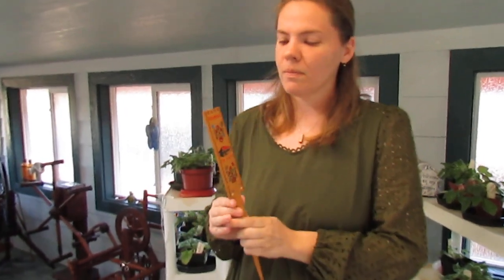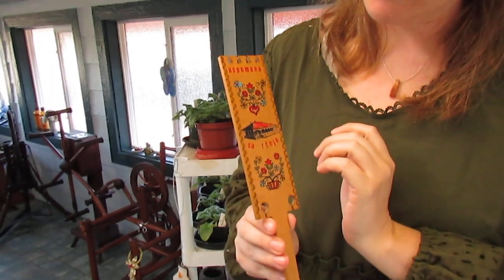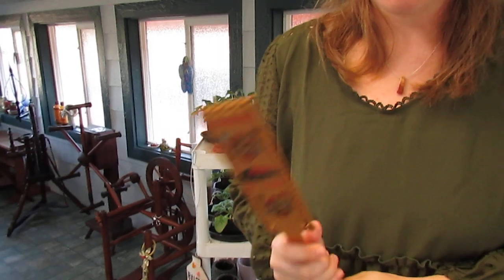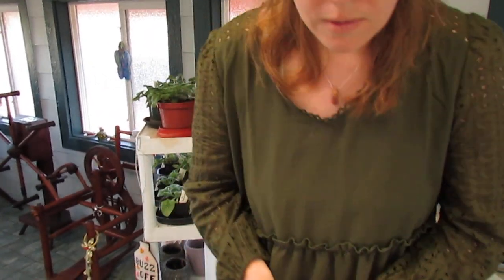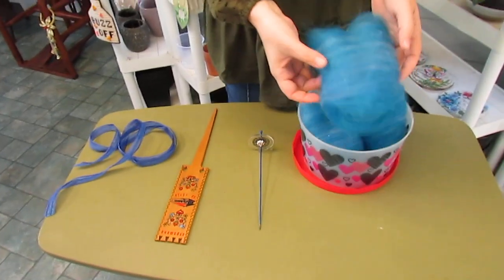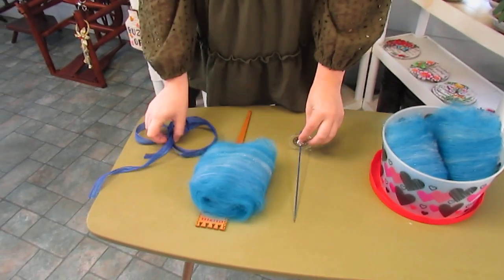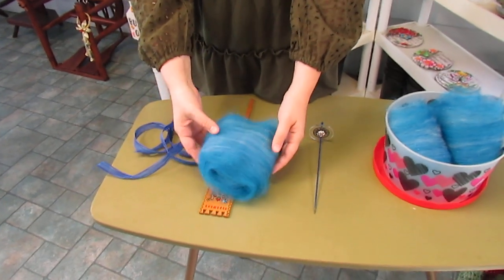So this is the paddle distaff in question — my new one from Serbia with this beautiful painting on it. This is probably meant as a souvenir but I'm going to use it as a functional distaff. And here are the beautiful bats. Aren't they so pretty? We've definitely got a theme going on here with blue. And that's absolutely why I'm wearing green.